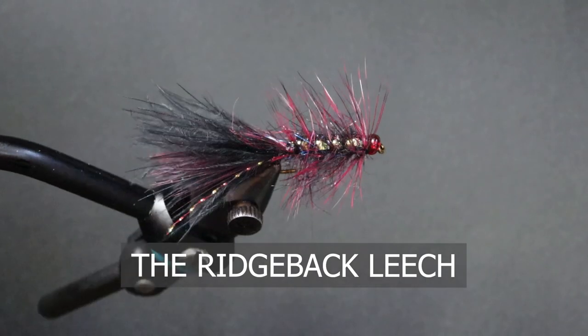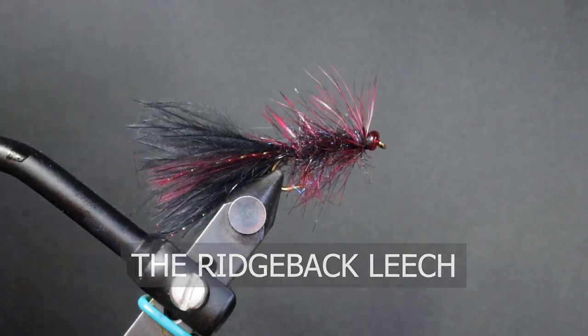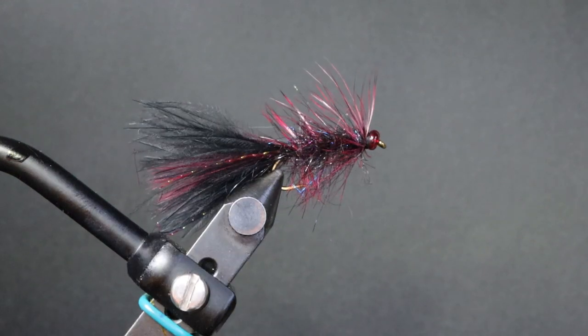He originally tied it back in 2003 up in the caribou. I've fished this pattern — it works really well. I have it in a couple different colors; this is a bit of a variation. The original pattern has more of a red in the tail instead of maroon, and like a reddish-orange hackle.